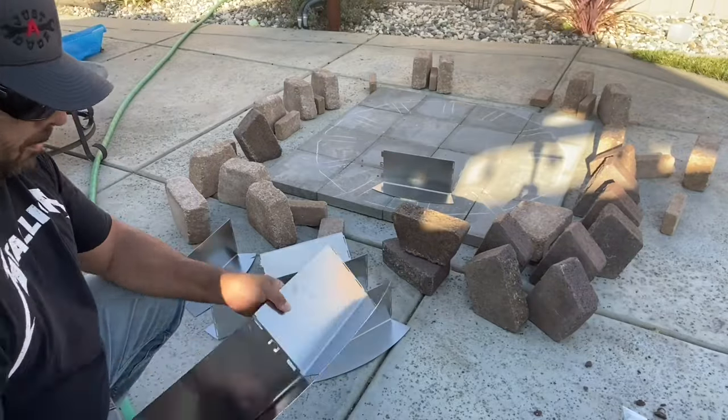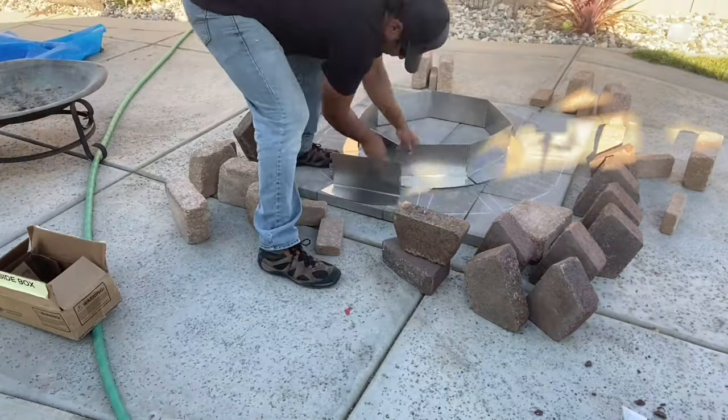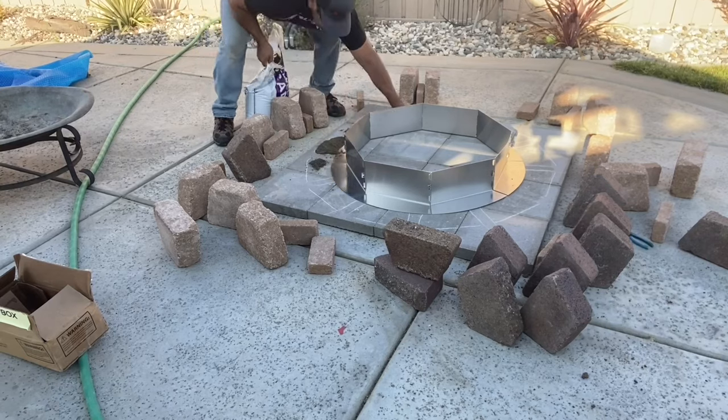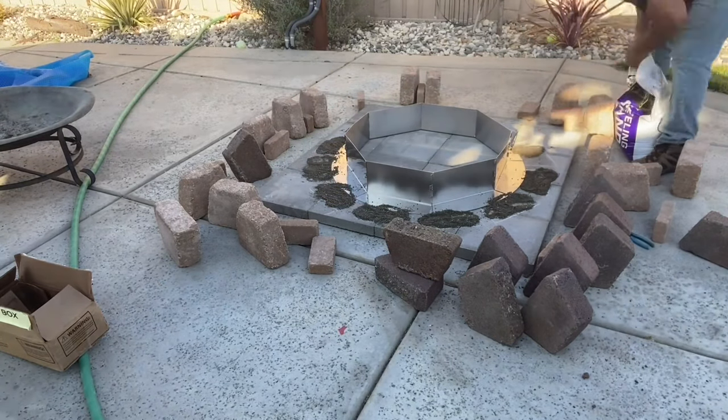The stainless steel insert is made to sit on top of the fire pit, but I'm going to use it a little bit differently. Since we added a brick to the bottom, we're going to need something to fill the gap between the bottom and the top, since the Pleasant Hearth fire pit insert is only 10 inches deep — we need about another 3.5 to 4 inches. So I turned it upside down and placed it in the center of the chalk marking. I then placed sand on the first layer where the bricks are going to start, to level it out so the bricks have a solid place to sit on.